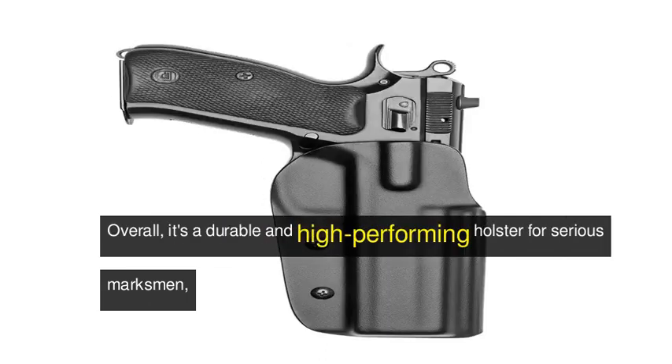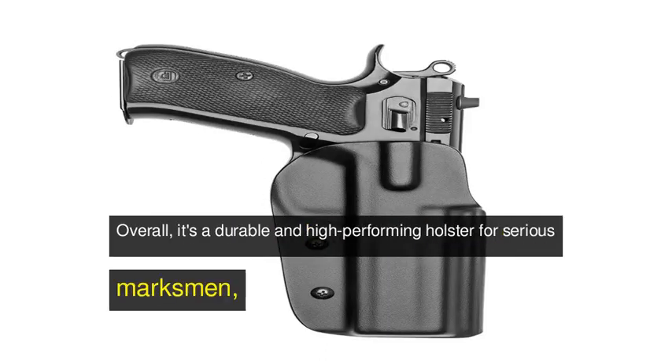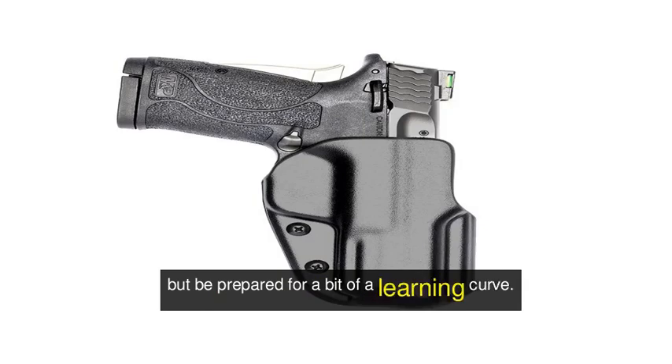Overall, it's a durable and high-performing holster for serious marksmen, but be prepared for a bit of a learning curve.